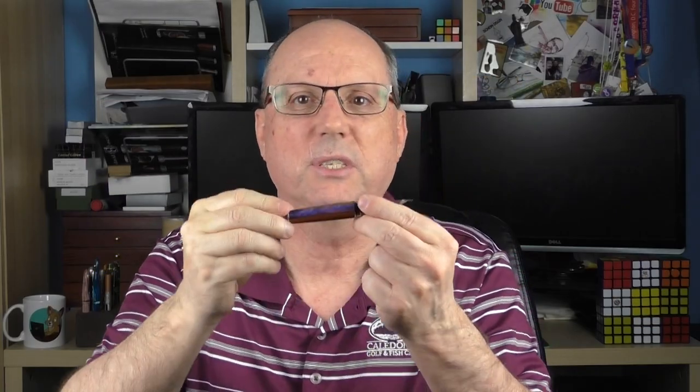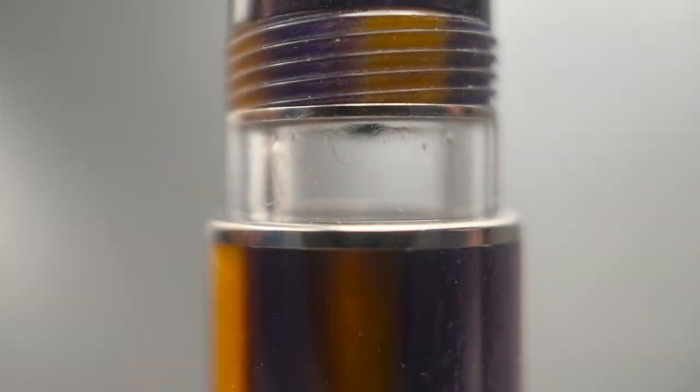This is a piston filler. I really like the design of this ink window. When the cap is on the pen, the window is hidden. It is large enough to give you a good look at your ink situation, but not so large as to break up the overall aesthetics of the pen. I feel it really fits in well as opposed to dominating the design.